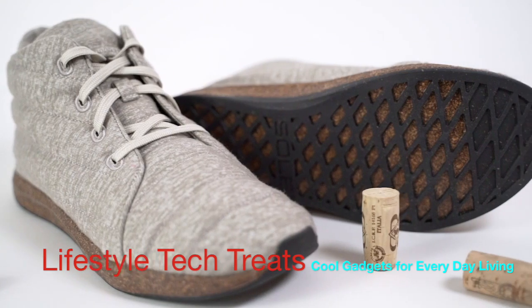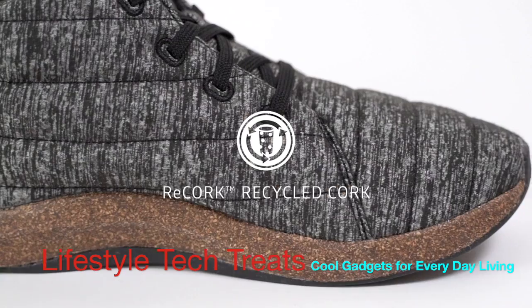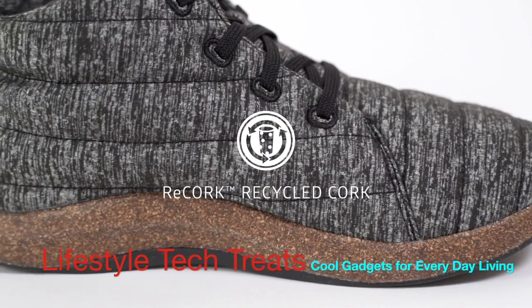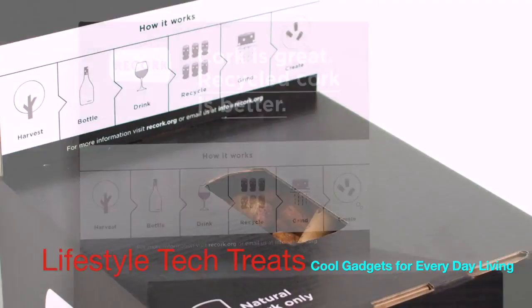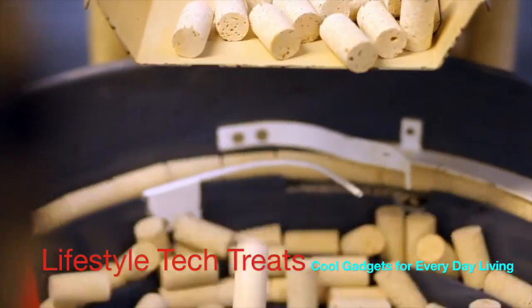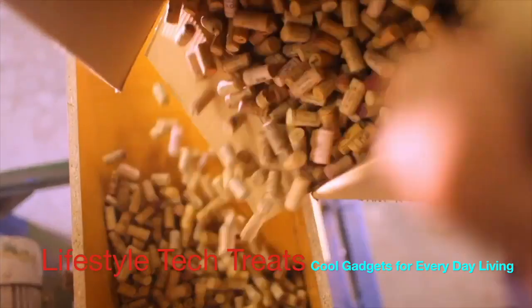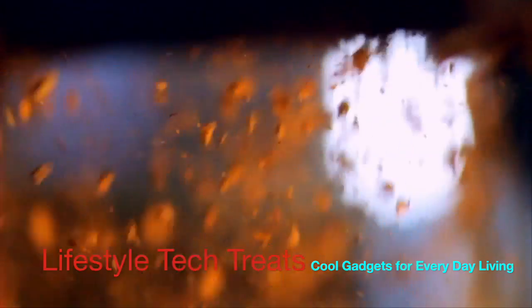The Jasper Wool Eco-Chucker was designed to be sustainable from tread to tongue, and it started with the Re-Cork Midsole, made with 100% post-consumer recycled wine cork. In 2008, Sol launched Re-Cork, which would become North America's largest cork recycling program. With thousands of partners across North America and the world, we're collecting wine stoppers, grinding them down, and making them into sustainable consumer products.